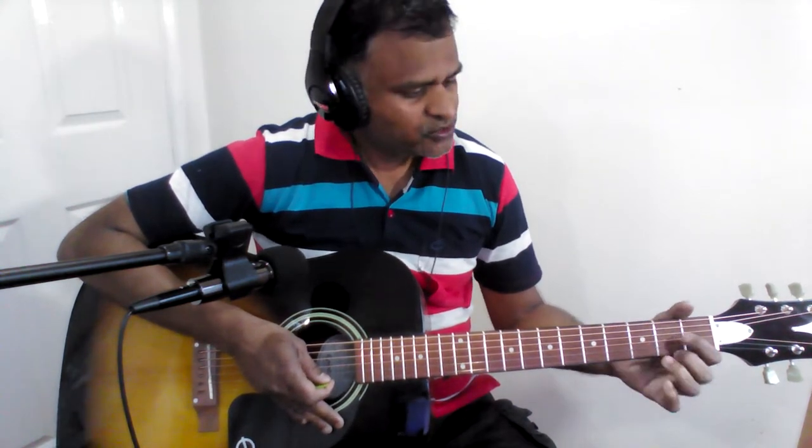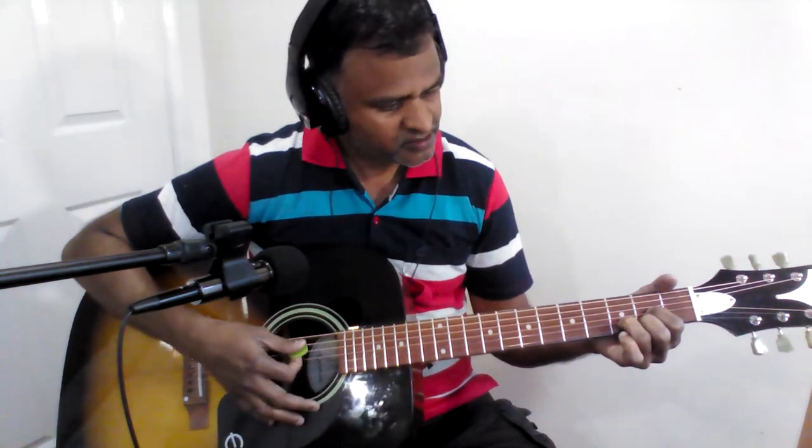The scale of this song is D, which has got D major chords as well as D minor chords. To start with, the first chord is D major. The next chord is A seventh. In order to hold A seventh, hold the A major chord and remove the middle finger. This is A major — you can hold it this way as well.